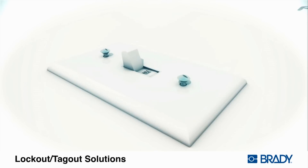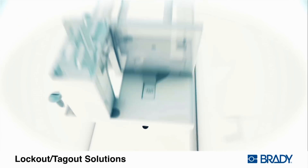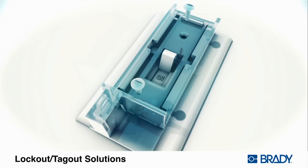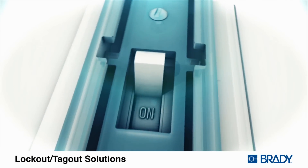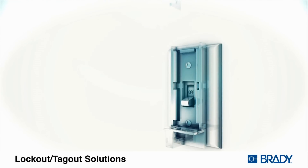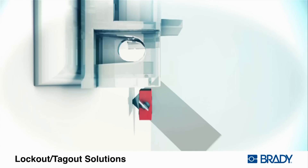To install the wall switch lockout, first remove the wall plate screws. Then reattach the wall plate along with the lockout device to the switch. Place the switch in the desired position and close the lockout device. Insert the padlock with worker's tag.